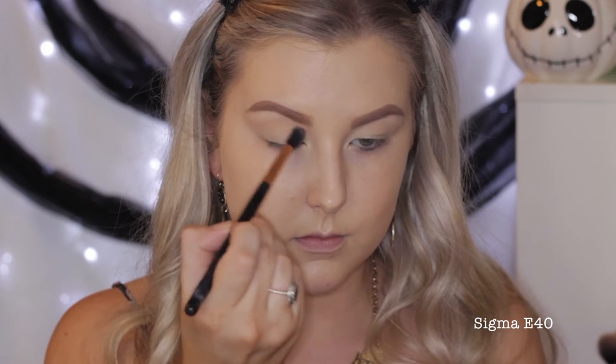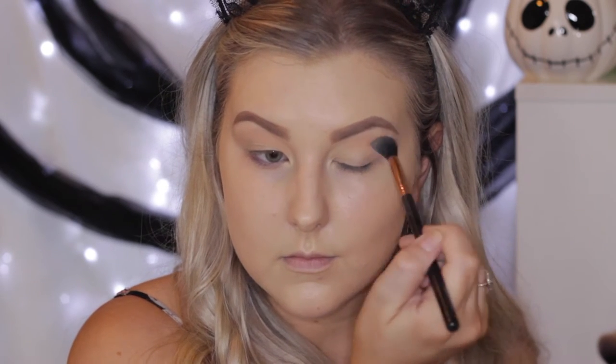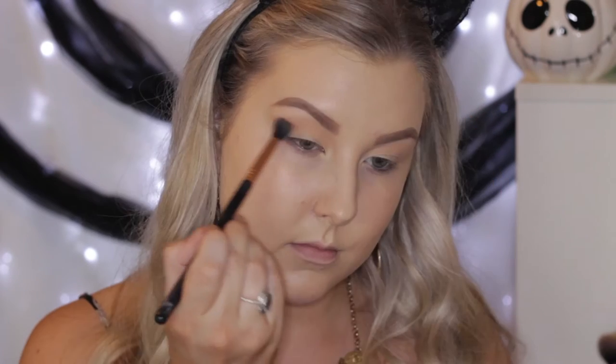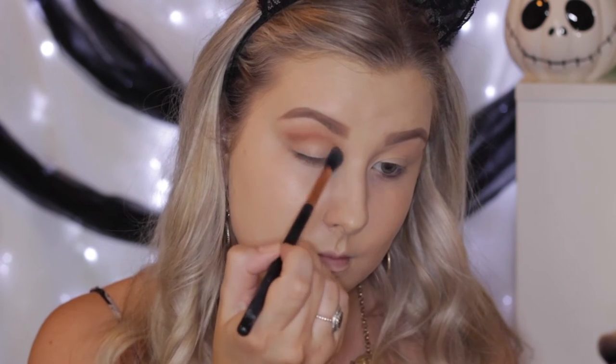Then I'm taking Peach Smoothie, which is also by Makeup Geek — most of the shadows are Makeup Geek — and just really messily buffing this into the crease and right above the crease, taking it quite high up to my brow bone. Then going in with Coco Bear, doing the same thing, just really deepening the crease. I'm focusing this in that deepest part of the crease — you really just have to feel for it when you're blending.